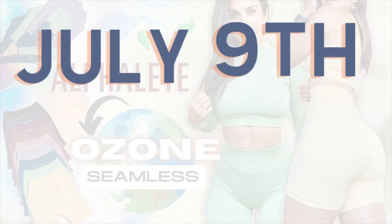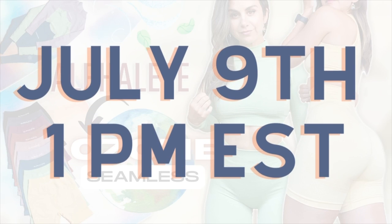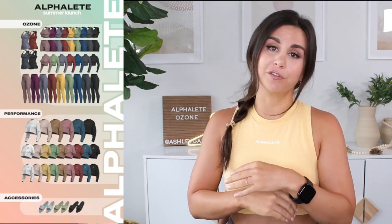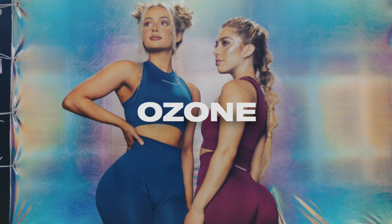This is a brand new seamless collection, never before seen, that will be launching in their summer launch. Their summer launch will be dropping Saturday, July 9th at 1 PM Eastern Standard Time. The Ozone, along with their revamped performance line. But for today's video, we are solely focusing on the Ozone collection.